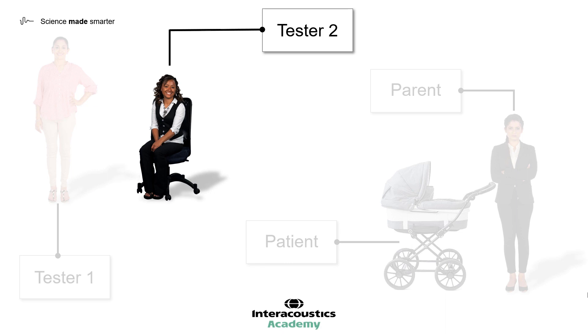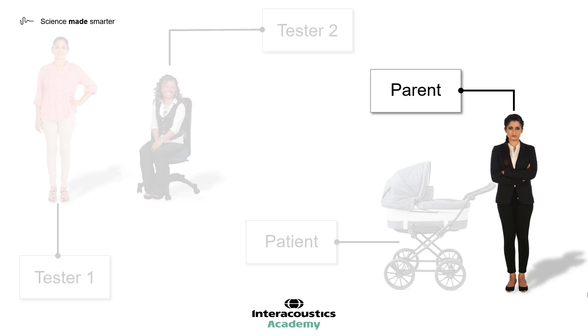Tester 1 and Tester 2 should be prepared to switch roles during testing, should this be necessary. The parent who remains in the room with the child needs to be appropriately instructed. It is important to explain the test to them in easy-to-understand terms. If the child will be sitting independently, the parent should be prepared to stay quiet and still throughout testing, ideally situated directly behind the child. Even small movements can be detected by the child, so instructions should be given to help the parent avoid cueing or distracting. Both testers should remain vigilant throughout testing as to the possibility of parental cueing.